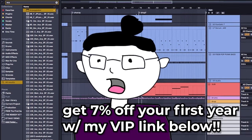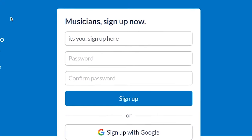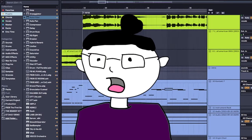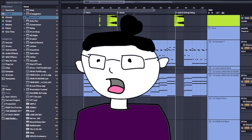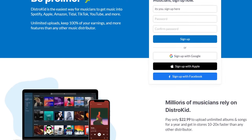Don't get me wrong, I love the process of writing albums and having a full body of work, but until your fans are begging for one, it's better to do smaller projects first, get your foot in the door, and then release your masterpiece. Thank you DistroKid for sponsoring this video. Now let's get back to it.